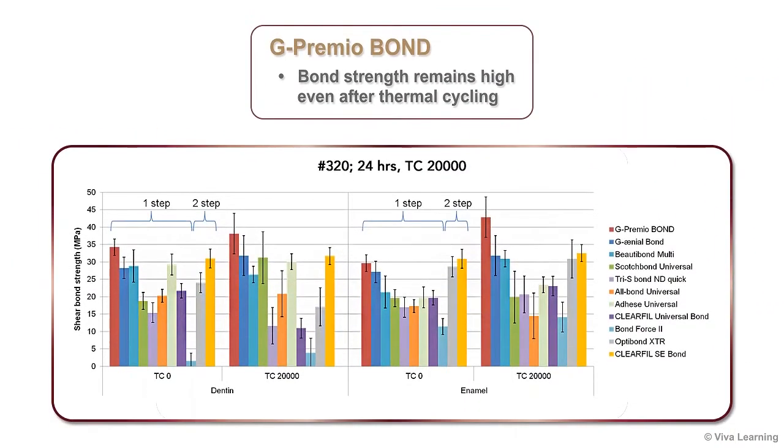And with G-Premio Bond, this bond strength remains high even after thermal cycling, whether the adhesive is applied directly to dentin or enamel.